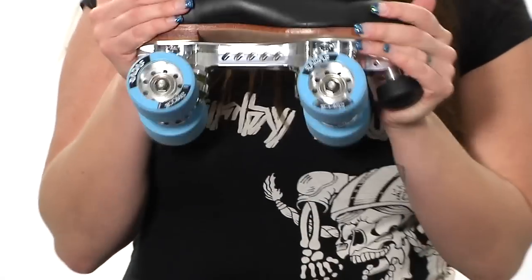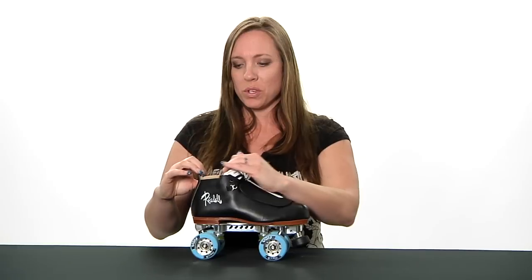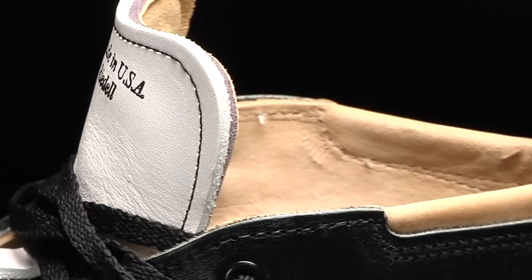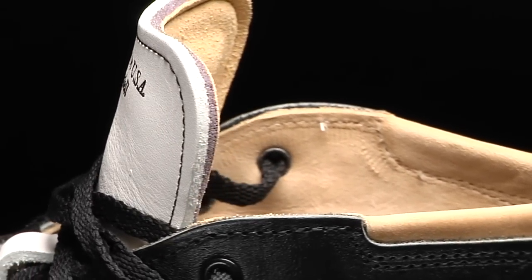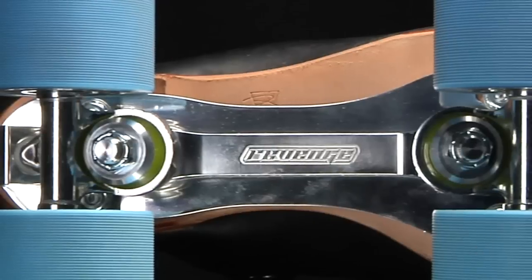This skate is also heat moldable. It's all leather outside with a super soft Chinook lining on the inside, so just a really top quality boot just in and of itself.